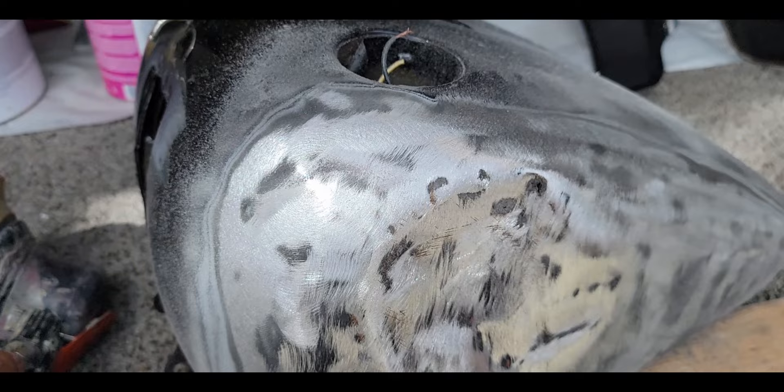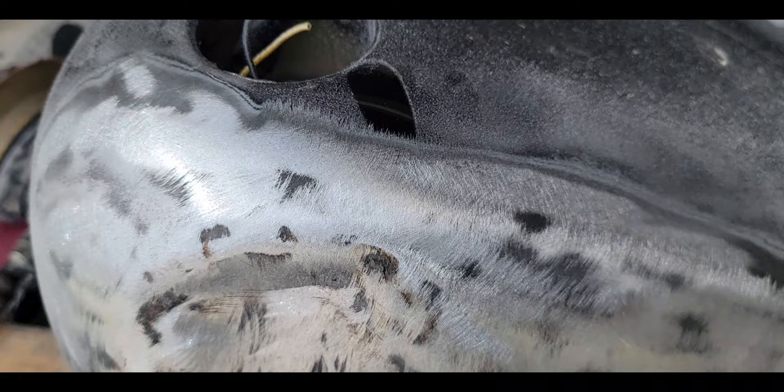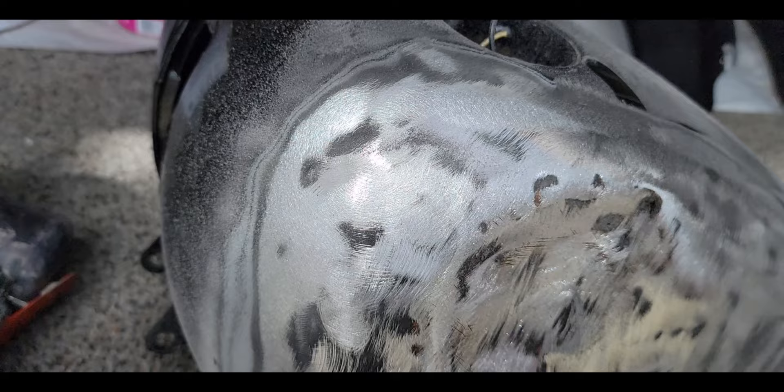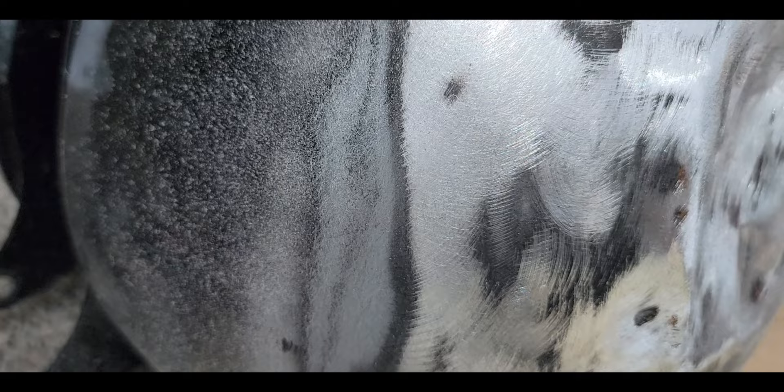The reason I feather is that if you get a little bit of Bondo over on the edge, and you paint this black or a dark color, what happens down the road - even light colors will do this - is it soaks in and you'll see that edge. So feather it out real good. You want it feathered just in case you get some Bondo over there, which does happen.